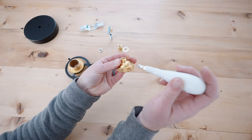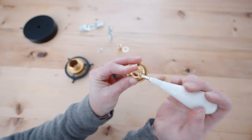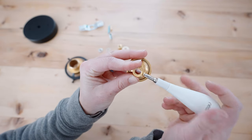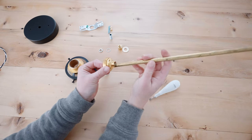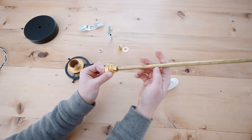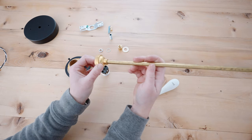Next you want to untighten the screw on the side of this top part of the socket. This will allow you to screw on the threaded pipe — the 1/8 inch pipe. If you don't, it won't go into place. After that you'll thread in the pipe and then re-tighten this screw.